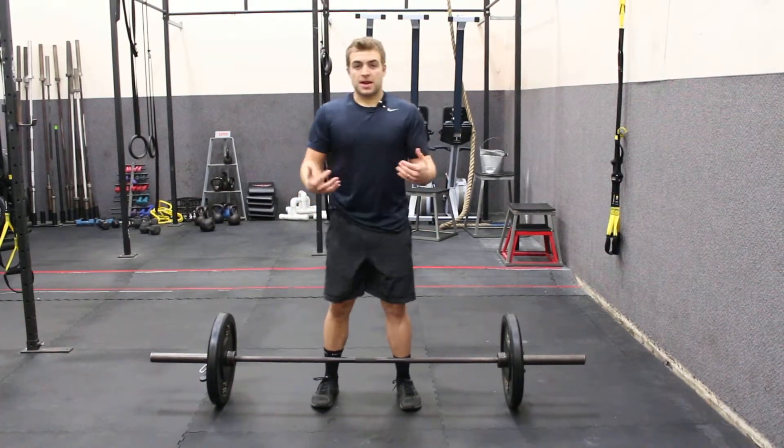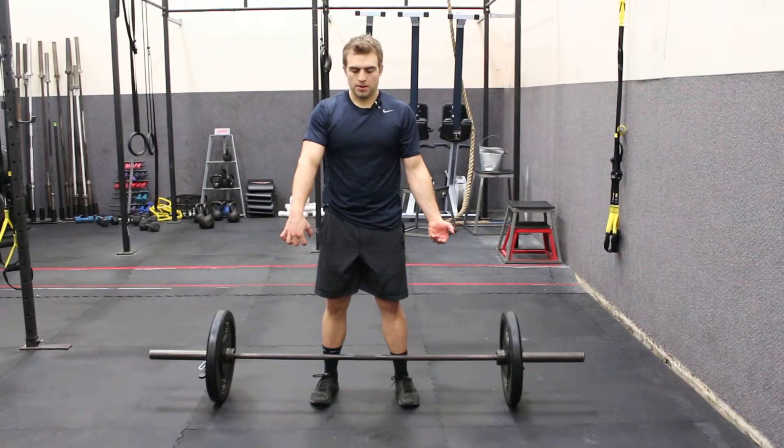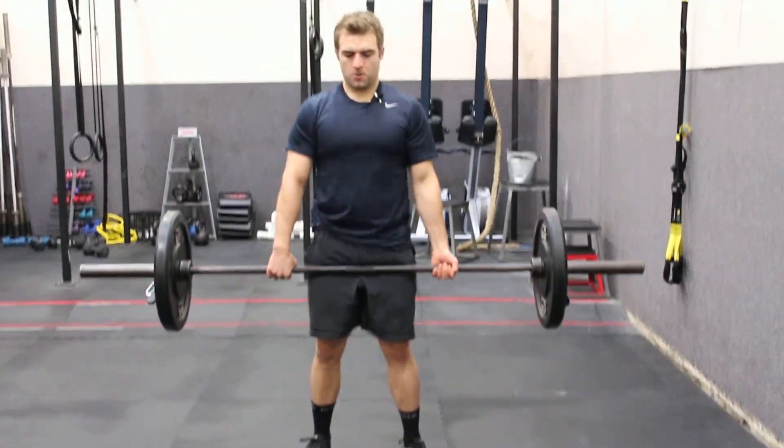So the over-under grip — same deadlift as normal, but I'm gonna flip one hand under and the other one's gonna stay over. I'm gonna lift my 90%, pull the rest.